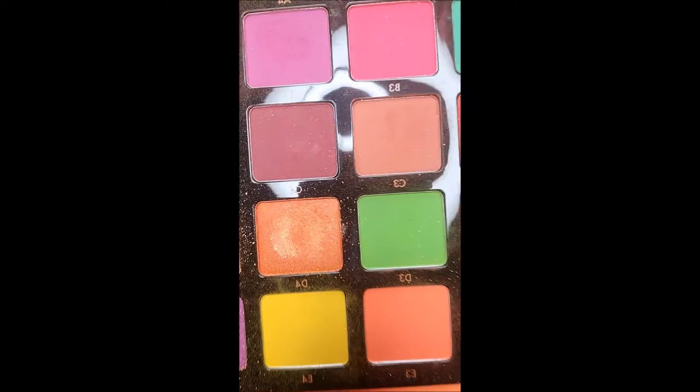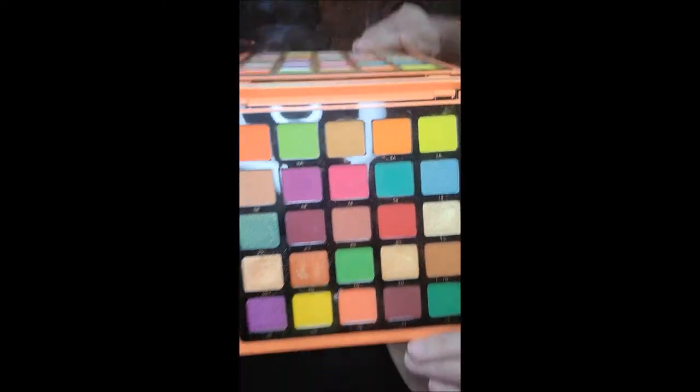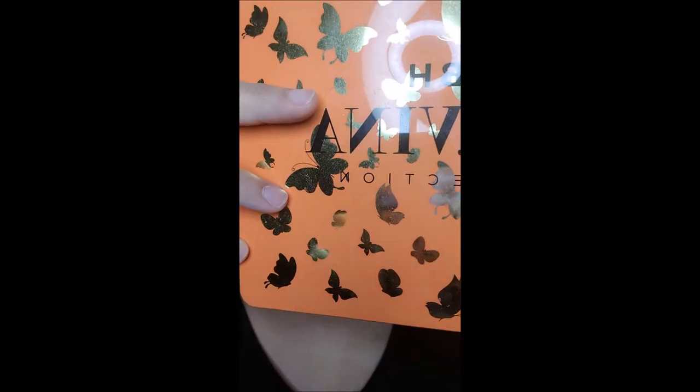I want to use the Anastasia Norvina Pro Pigment Palette 3, which is my favorite because I love butterflies — I'm a true nineties girl in that respect. We had little butterfly clips in the nineties into 2000 that you put in your hair, and I had them in every pastel color. Butterflies were just my jam. I always have a butterfly in my room — I feel safe, protected, rebirth, and hope when there are butterflies around me.